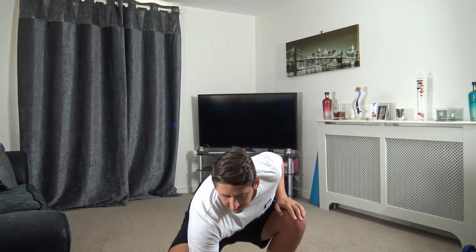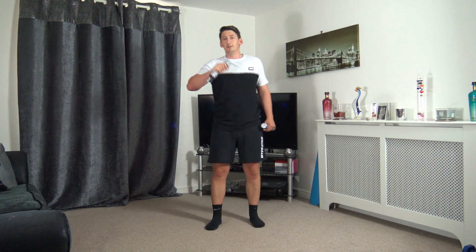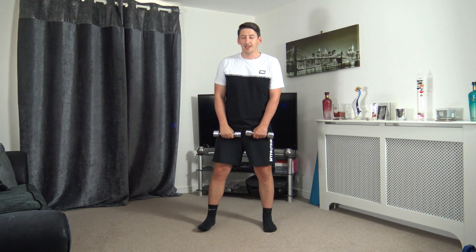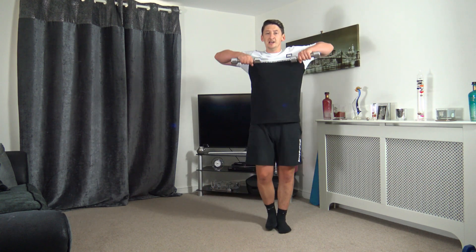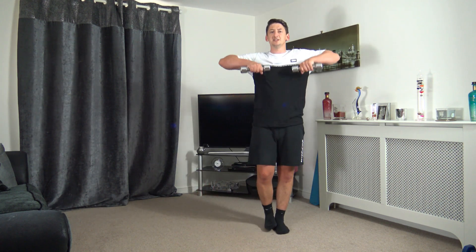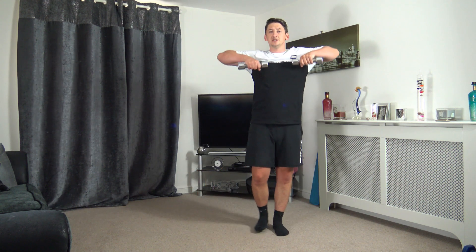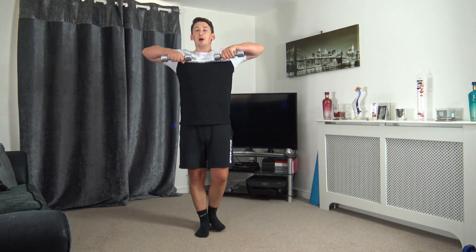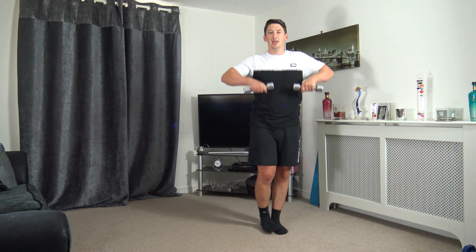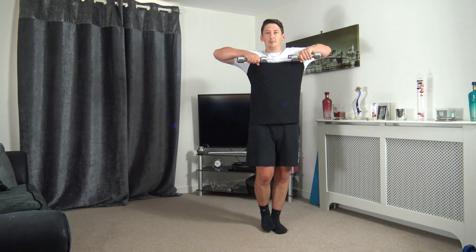I'm going to start the timer and we're going to get this workout underway. Let's enjoy the workout — we're just going to work at our own pace and have some fun. Three, two, one, let's go! Step across, raise it up with those upright rows. Take your time, head up facing forwards. The dumbbells come underneath the chin and we're working the biceps, the shoulders, and also the upper back.